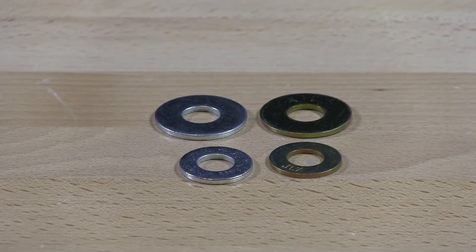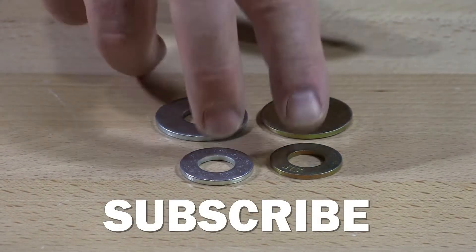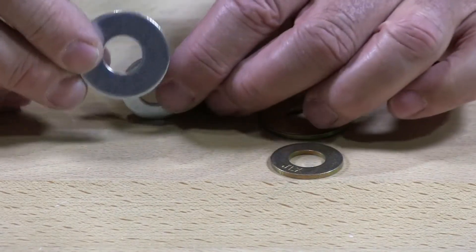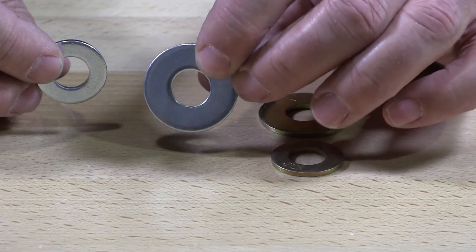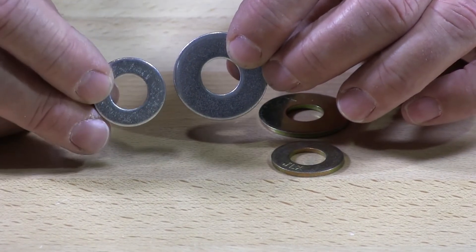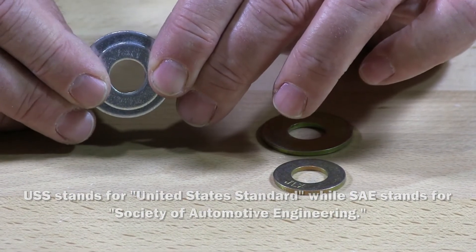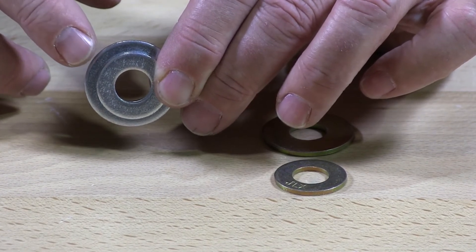We have here two different types of sizing for washers. All four of these washers are half-inch ID, inside diameters. This is a USS flat washer and this one here is an SAE flat washer. You can see when I put the holes over each other, the inside diameters are the same. However, the USS is a lot larger on the OD, the outside diameter.